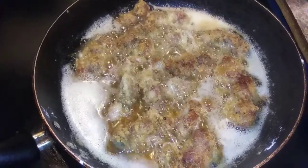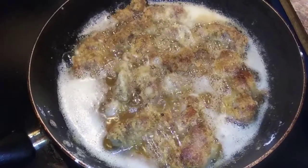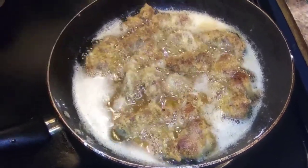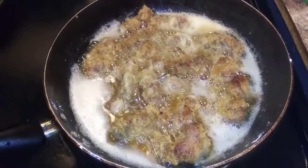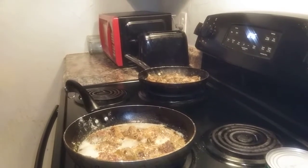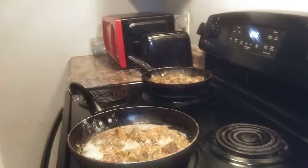Some of y'all guys probably never had gizzards, and some of y'all probably have. I was just getting a thumbnail for it. I'm going to pause this at 18 minutes — I said I was going to pause at 15 but I want y'all to see the cooking. They're almost done, you guys. I'm also going to make sure I got some cut green beans over there as a side.